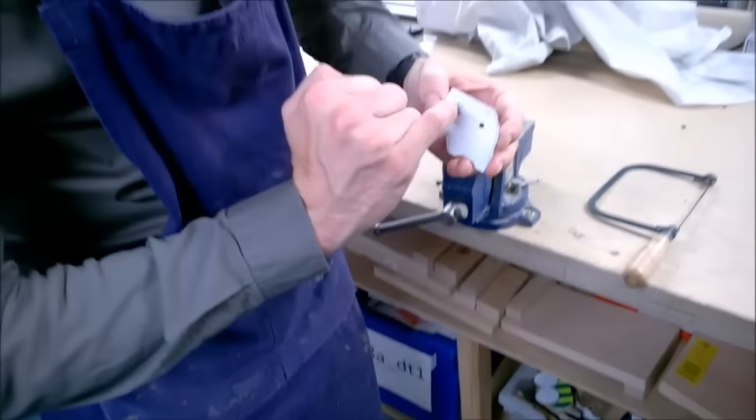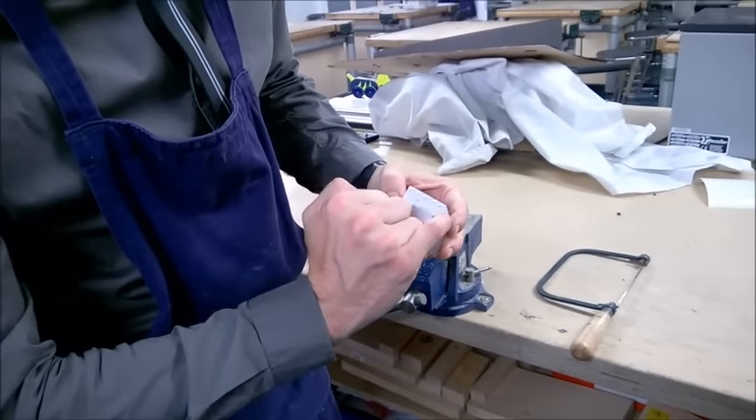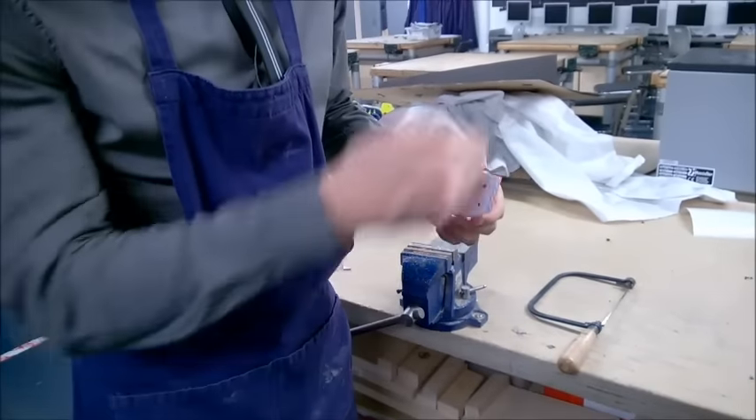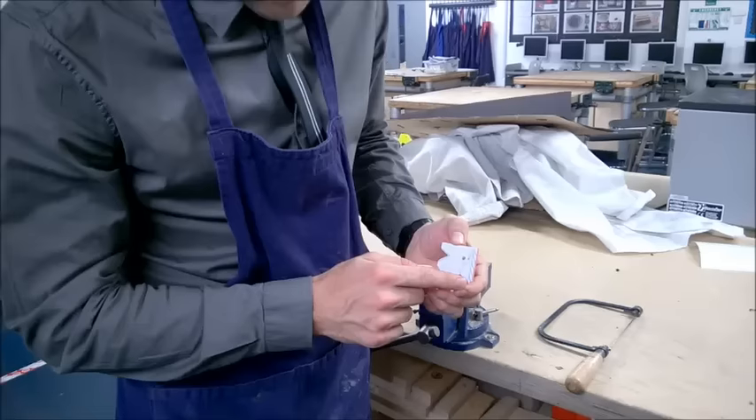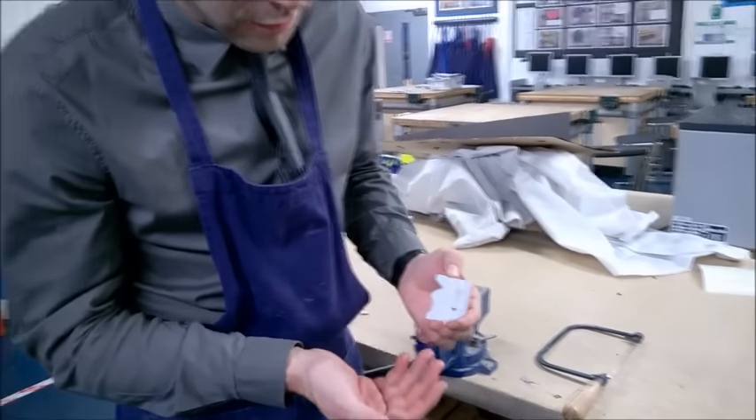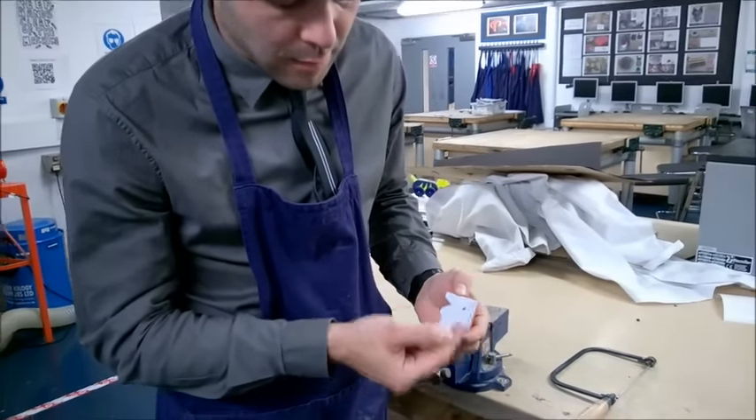The second demonstration is cutting a straight line. Some very skilled people can just cut a straight line and it will be perfect, but if you struggle with control, I can show you a technique to make it a little bit easier.